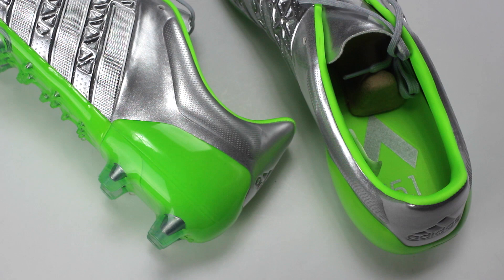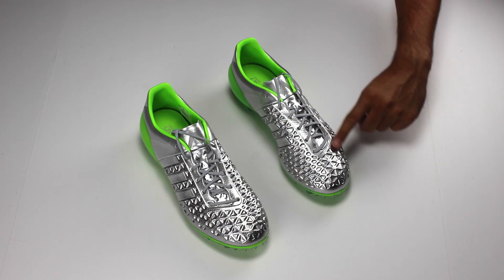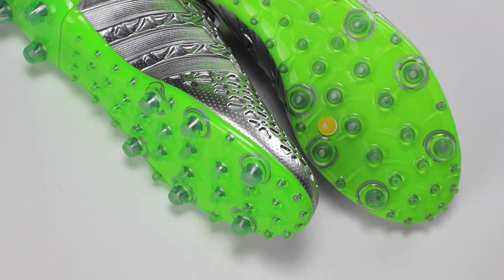The external heel counter, or Control Fit, keeps your heel locked into place while wrapping around your entire foot. The shoelaces are placed on an angle so you get a really large strike zone for when you shoot.